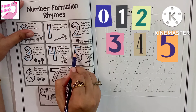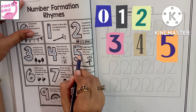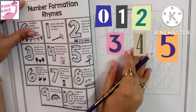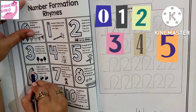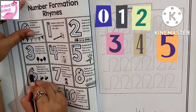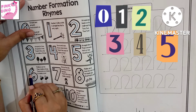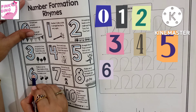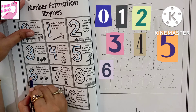Straight line down, then around. Head on top. That's the way to make a five. Six — make a curve and then make a loop. There are no tricks to make a six.